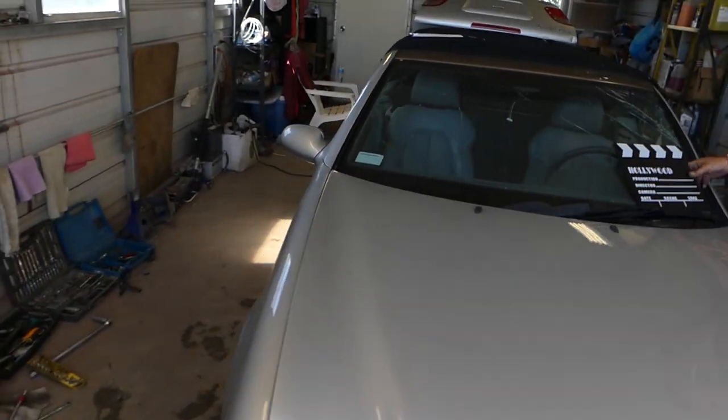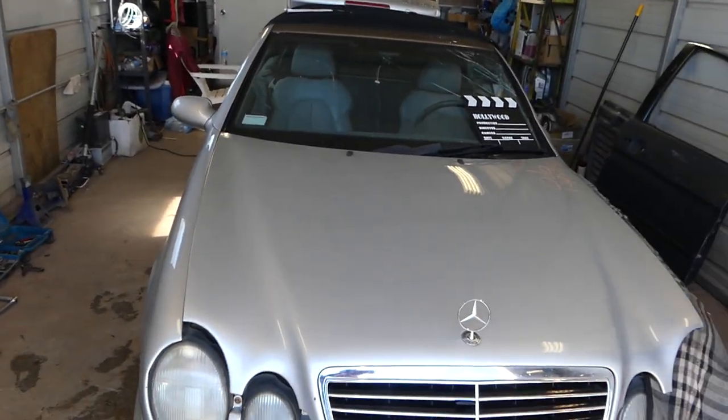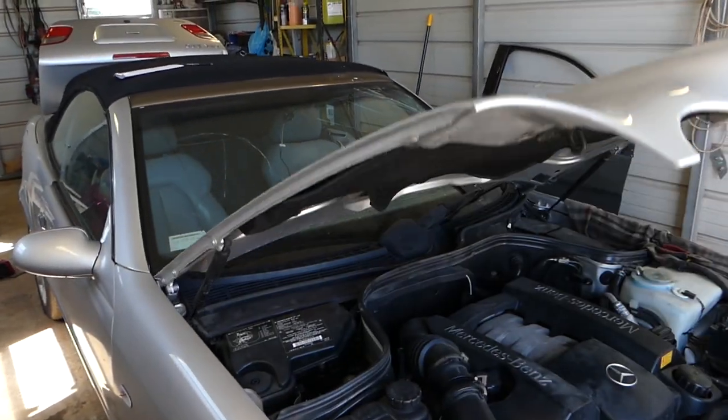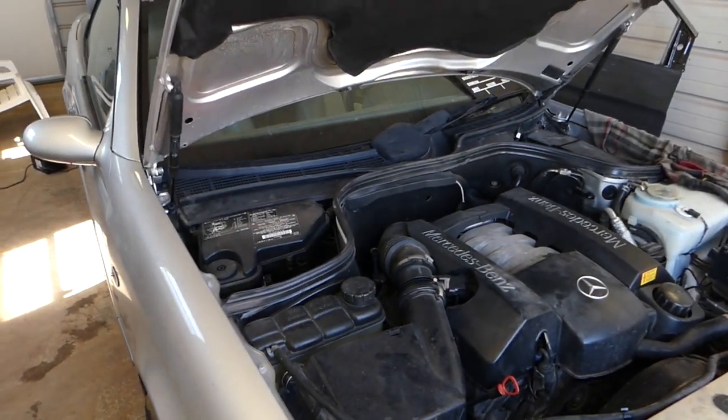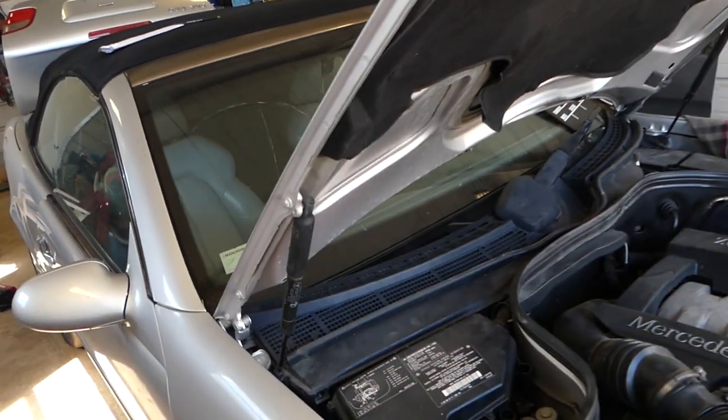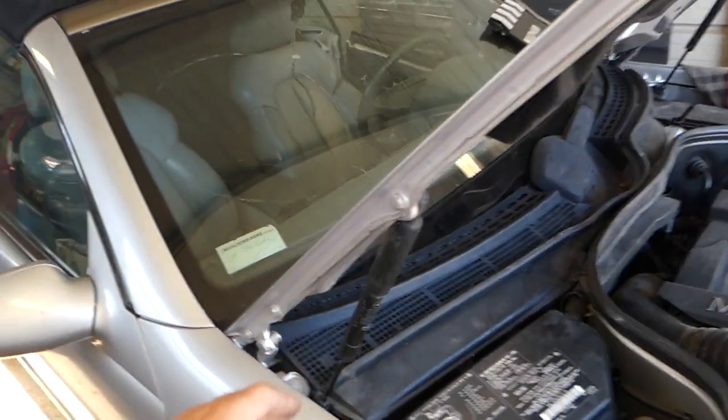Hey guys, welcome back to Auto Repair Guys. Today we will show you how to remove and replace the windshield wiper motor on a Mercedes E-Class or C-Class. This is a W208 2000 model CLK right here. What we're going to do now is open the hood all the way up.